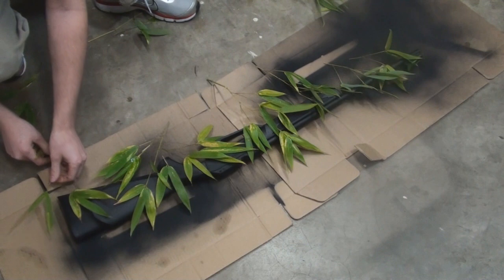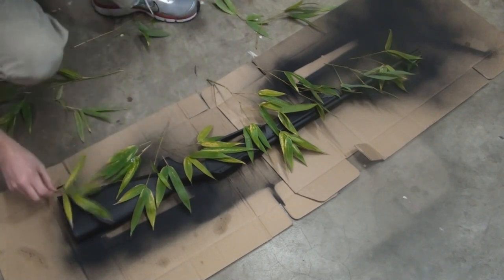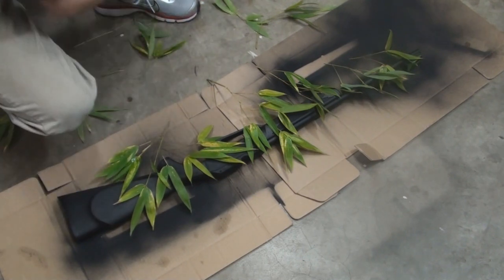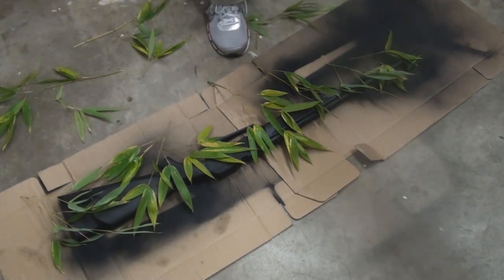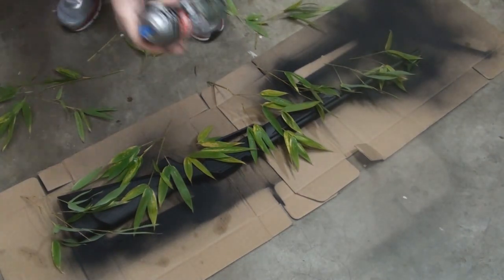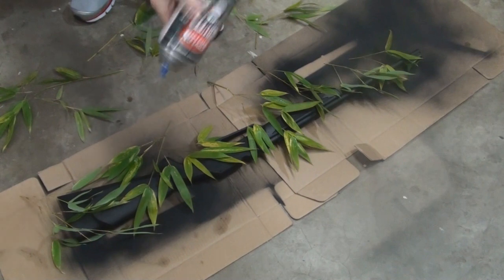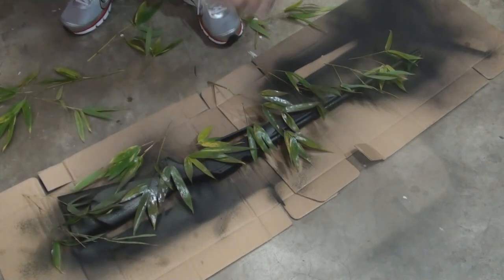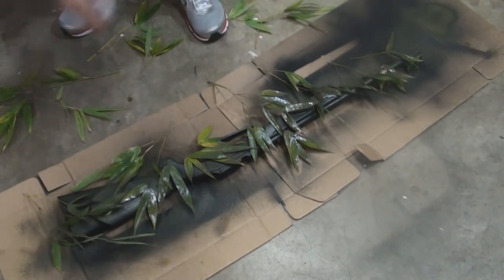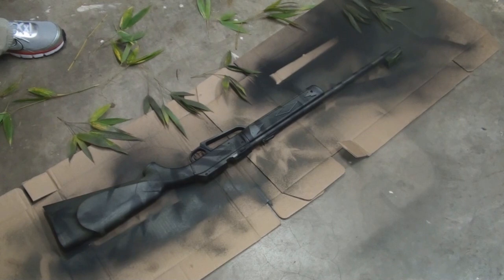Alright, one more piece up in here — a pretty good piece. Okay, so now I think I'm going to put on the OD green. I don't know if that's a mistake, but maybe I should be putting on the tan first — oh well. You can see it looks pretty good; I'm fairly pleased with that. Let it dry, flip it over and do the other side.